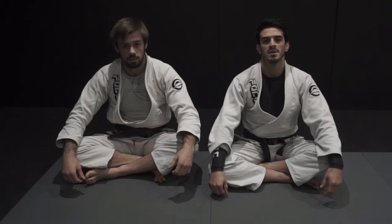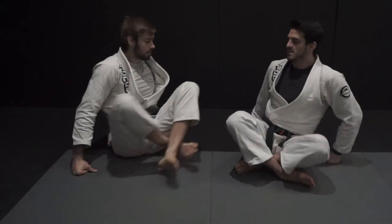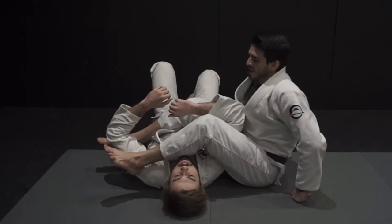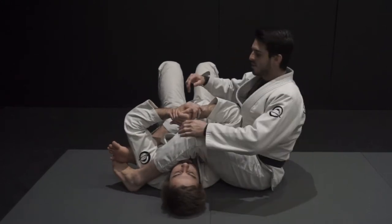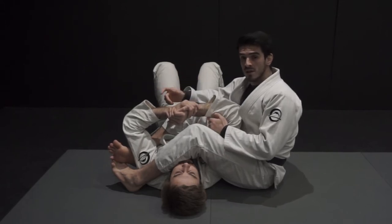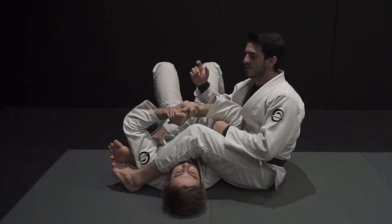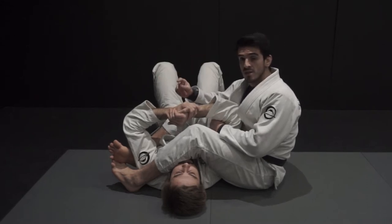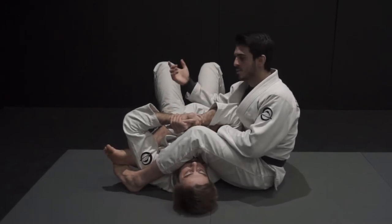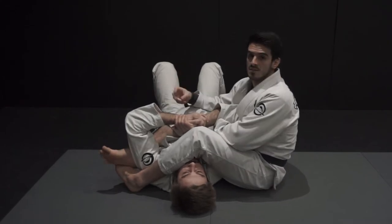I'll use the wrist lock as a way to break my opponent's grip when I'm stuck in the armlock position. This is a concept I like to use not only when I'm stuck in the armlock, but in other submissions as well. If I try both submissions — in this case the wrist lock and the armlock — my opponent is obligated to defend both submissions instead of one. If he just has to defend one, it's easier for him to escape, but if he has to worry about two submissions at once, it gets pretty difficult.